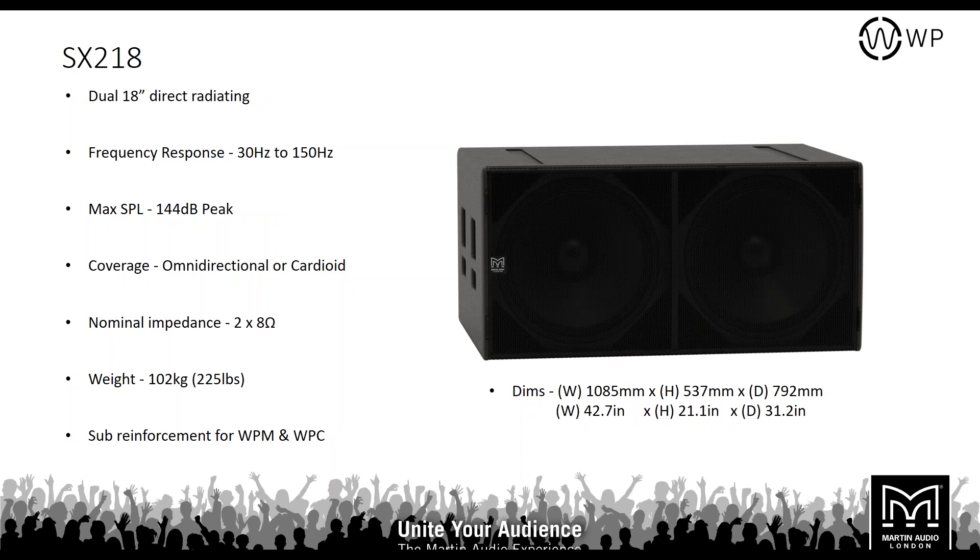The SX218 is a dual direct radiating subwoofer. With the double 18, you're going down to 30 Hz, maximum SPL 144 dB, continuous 138 dB. Coverage is determined by how you deploy the system. Nominal impedance is two times 8 ohms — the two drivers are not wired in parallel, which we'll cover in more detail shortly. The SX218 weighs 102 kilos.